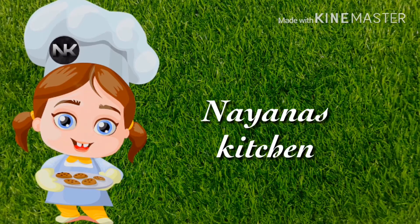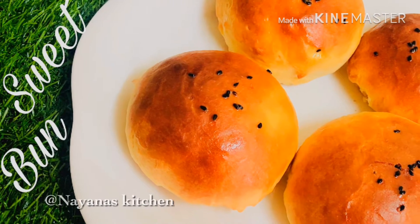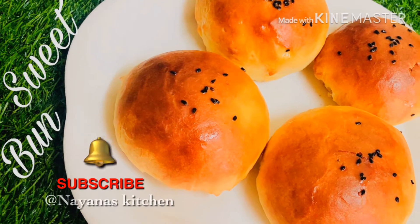Hi friends, welcome to Windows in the kitchen. We have a sweet bun. Please do subscribe to our channel. Let's go to the video.